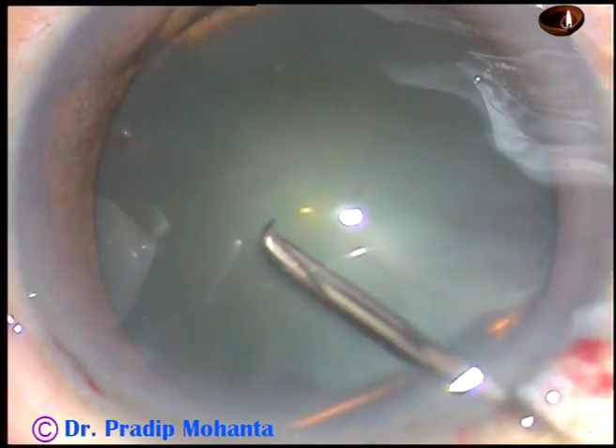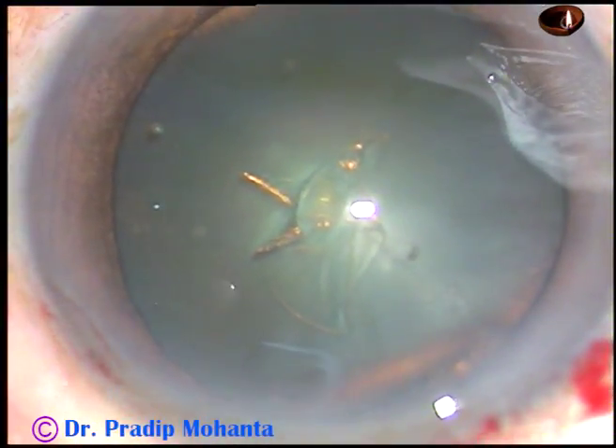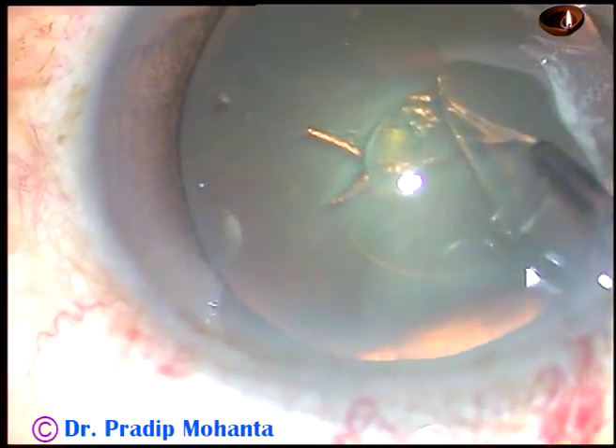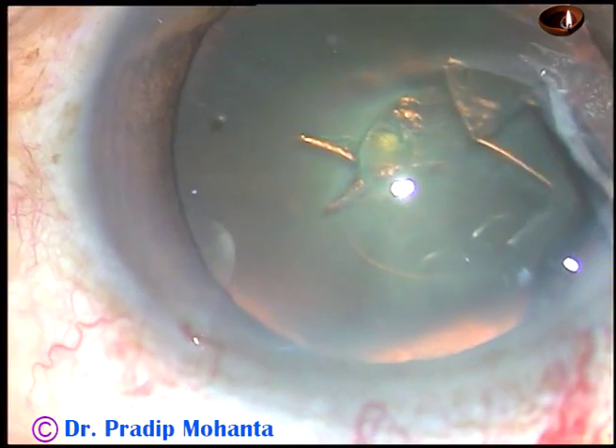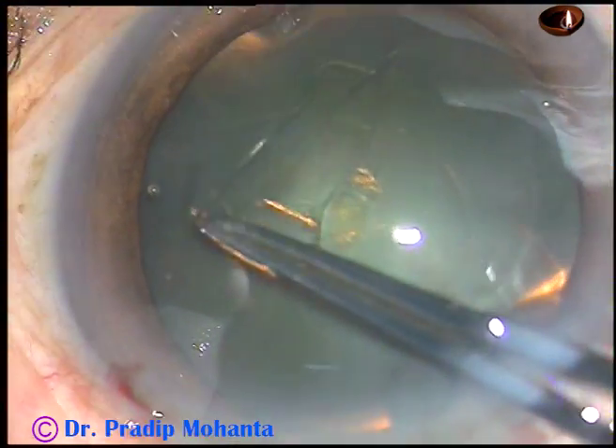A 26-gauge bent needle is used to raise a capsular tag. I hold this capsular tag with a Utrata forceps and go anti-clockwise, remaining at a certain distance away from the margin of the dilated pupil.